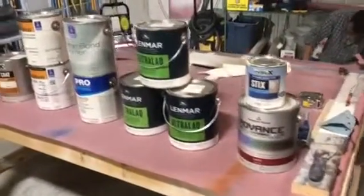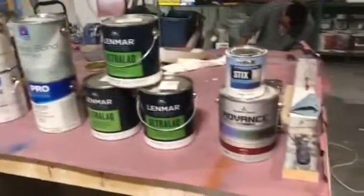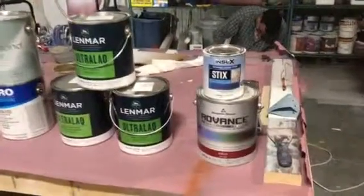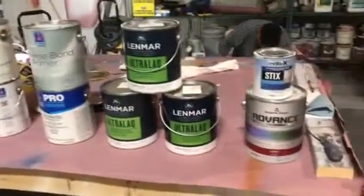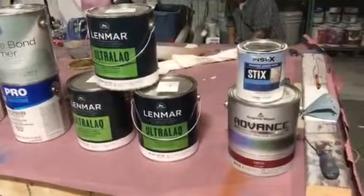We're here at Garrett Painting in Columbia, Missouri doing a product review. Our suppliers have been gracious enough to give us some products to test out on our cabinet finishes.